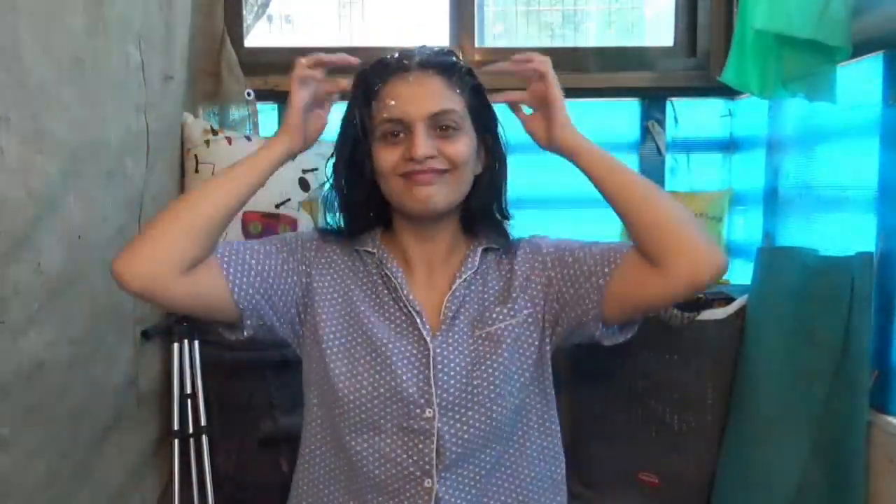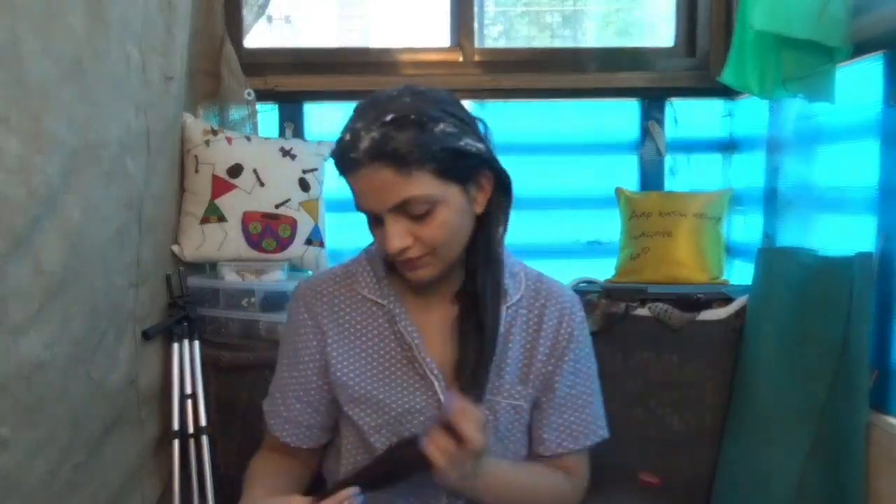If you like egg, you can also put one whole egg in this mixture. Egg is also excellent for your hair. I don't like the smell of it — my bathroom starts smelling like eggs, which I'm not a fan of. But if you can bear the smell, egg is really, really good.